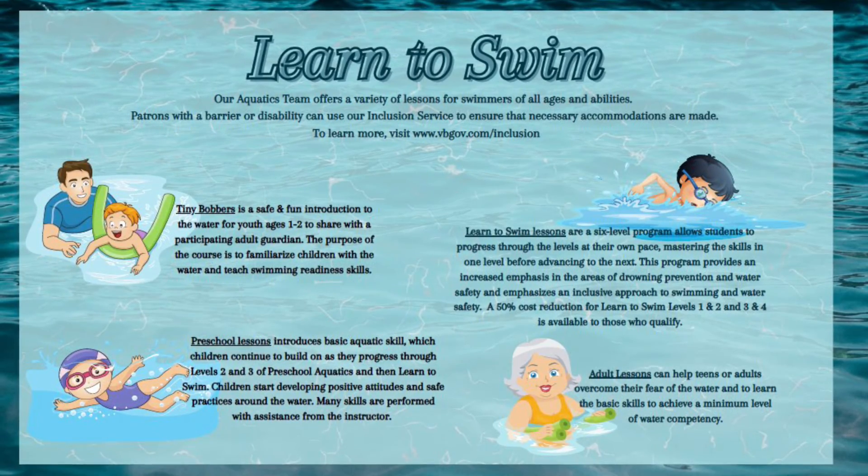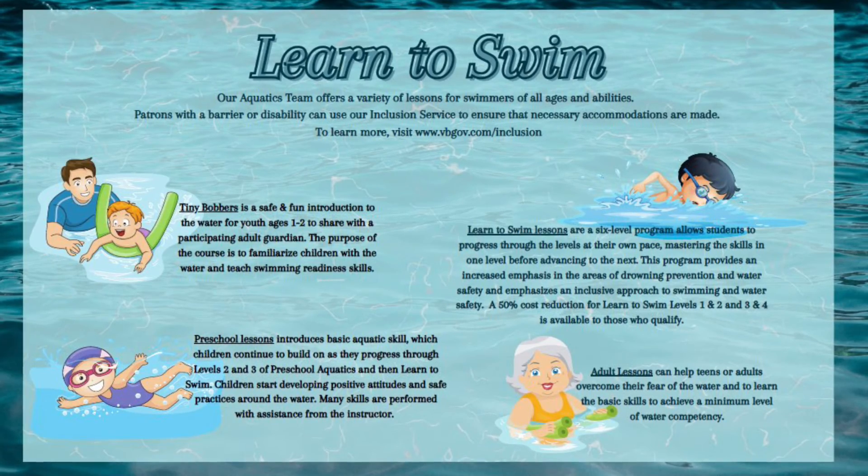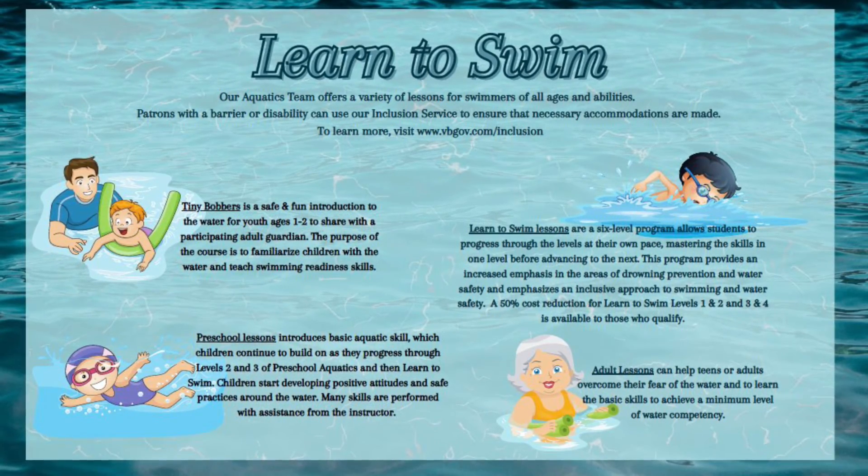Finally, we offer adult lessons. This can help teens or adults overcome their fear of the water and learn the basic skills to achieve.